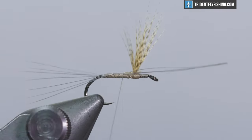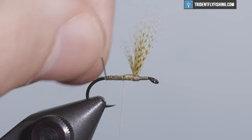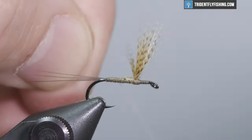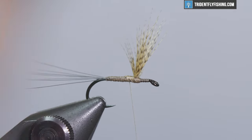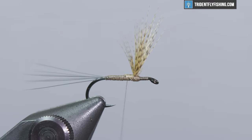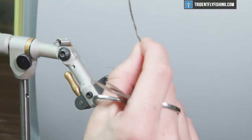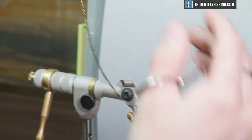Snip off the excess, position this, and get your thread situated and ready for the body. For the body of this fly we're gonna be using stripped peacock herl. When you buy it in a package you get strands of herl, and what we need to do is remove all of these fibers.